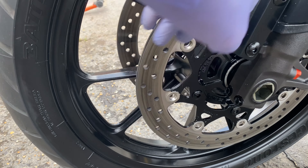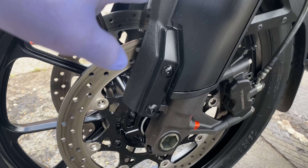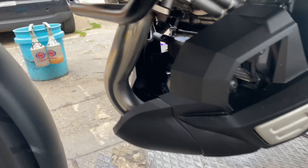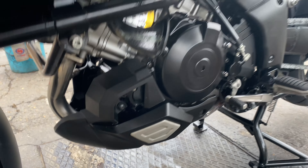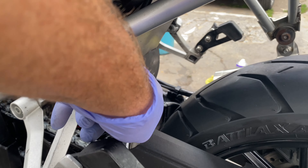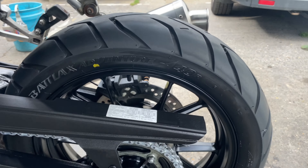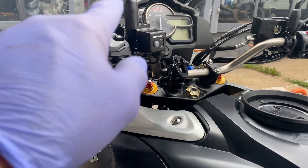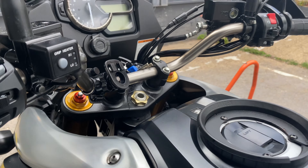I've painted all these wheels and inside of these discs. Everything's been XCP'd afterwards. All the belly pans have been taken off, all the exhaust has been polished, center stand painted, swing arm painted, all up inside there painted, rear wheel painted. All that old chain lube, which was stuck on everything, has all been degreased. Underneath the seat's been cleaned, all your switch gear — everything's had a nice coating of XCP corrosion protection.